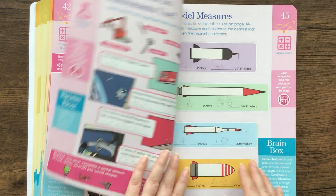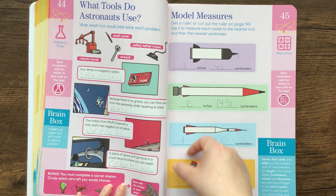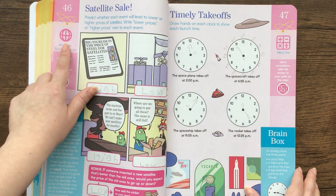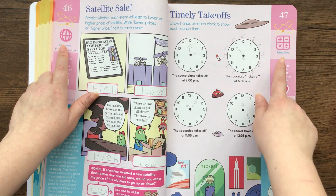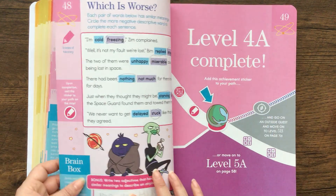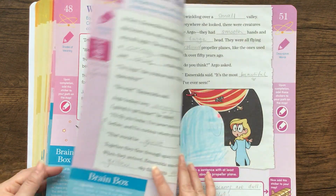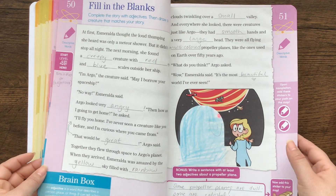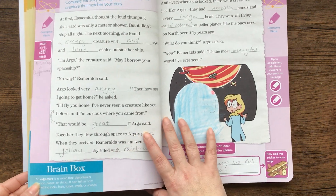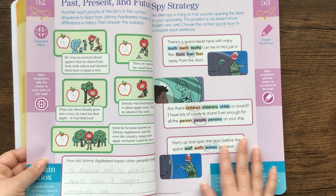Look at how cute. And this is measuring rockets — the book came with a paper ruler that we cut out. This one had to do with economics, this had to do with telling time, so it really went over all of the standards for second graders going into third grade. What's also interesting is that it has brain boxes at the bottom to kind of give them a refresher — like what an adjective is in this case.